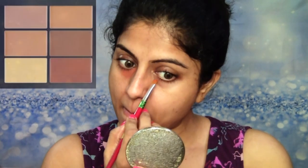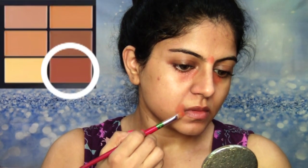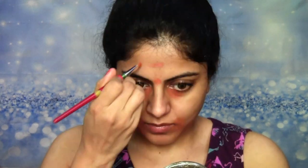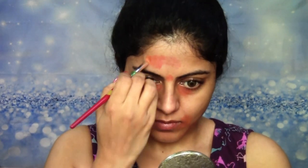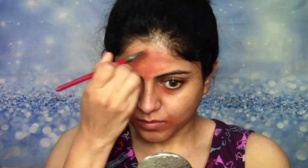I'm starting off with this concealer palette from Nykaa. This is the Nykaa Skin Genius concealer palette in the shade medium. I'm going to be using this orange corrector under my eyes, around my mouth, wherever there are dark spots on my face and also on my entire forehead. I have some darkness right at the center of my forehead where there is a gap between my brows, so I'm also going to be using the corrector there.